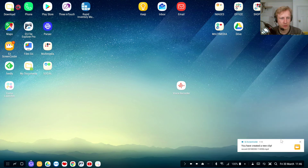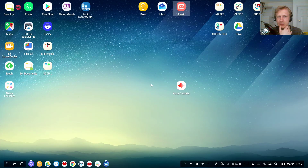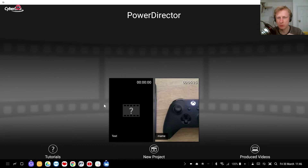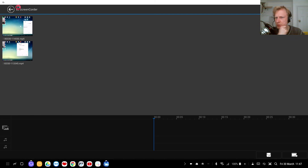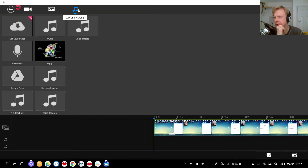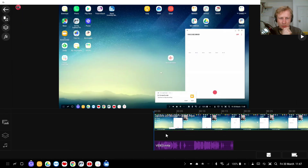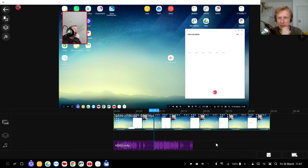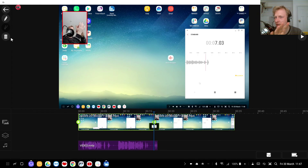Once you're done recording video and audio, you can close and forget about the notification. I'm going to use Power Director for post-processing. Open Power Director, name your project, go into the project, click edit, and add the most recent EZ screen recording video. On top of that, add the audio from the Voice Recorder.